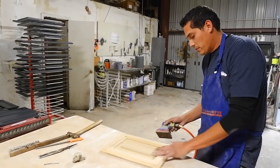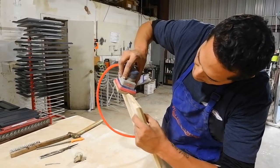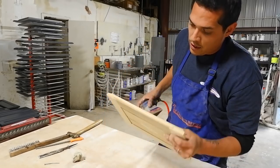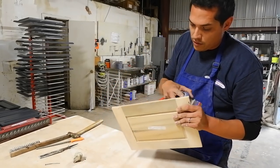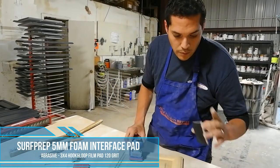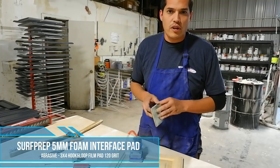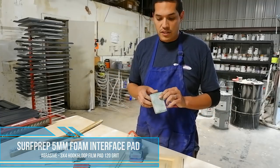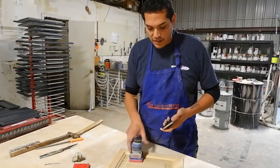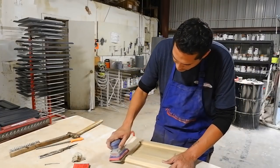And even on our edge profile — when you look at that sander you can see how that pad is. Without breaking the edges or doing anything like that, we get a good result. Now, I really want to round off these edges, so I'm going to use our film abrasive. For this distressed finish, I really want to cut those edges down, so I'm going to use the 5mm interface pad on the foam abrasive. That way it's not too sharp and I can kind of flatten all these corners out.